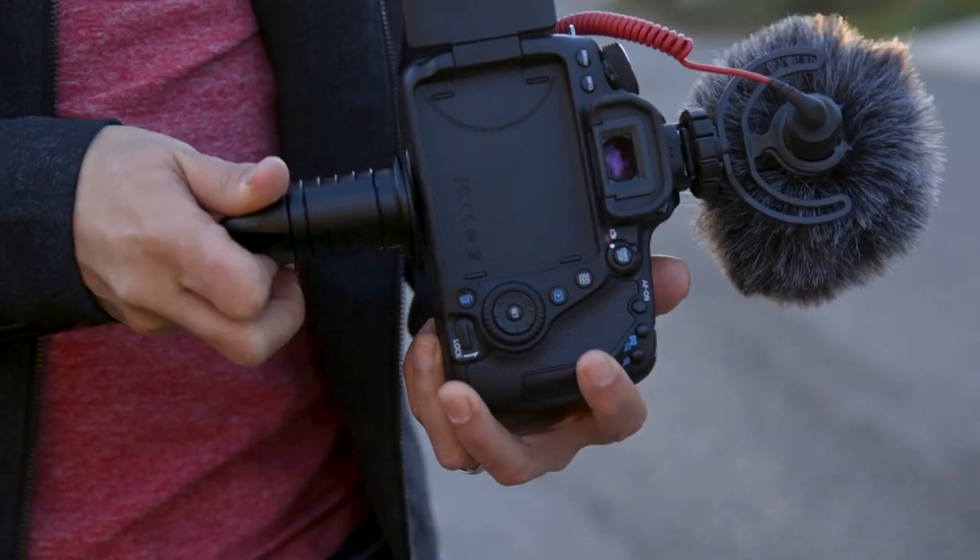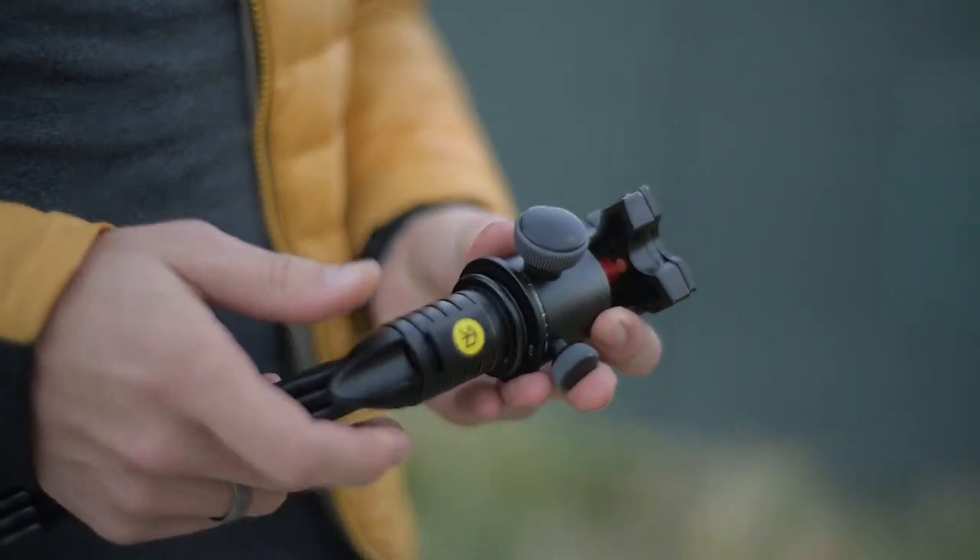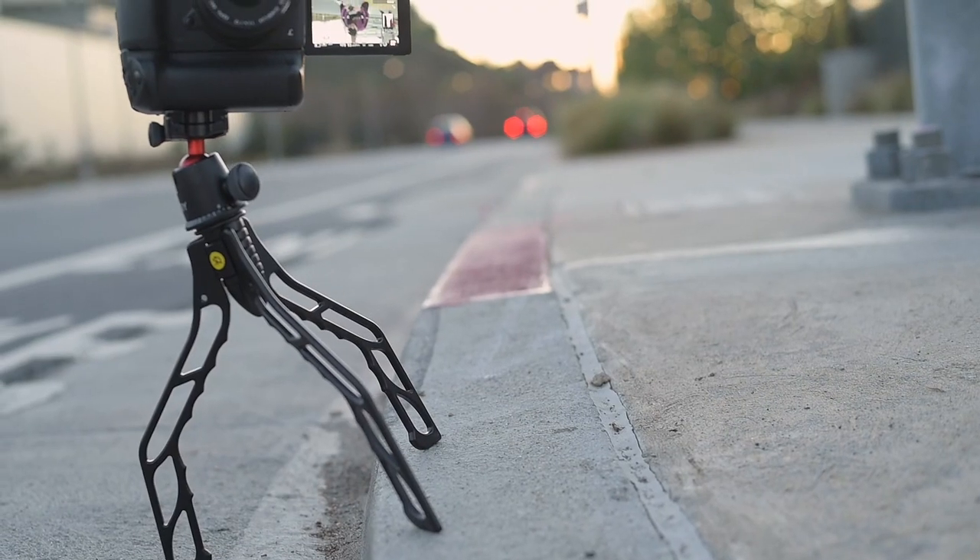Here's how it works. First, attach your camera with the tightening knob. Or, attach any ball head, quick release system, or phone adapter.